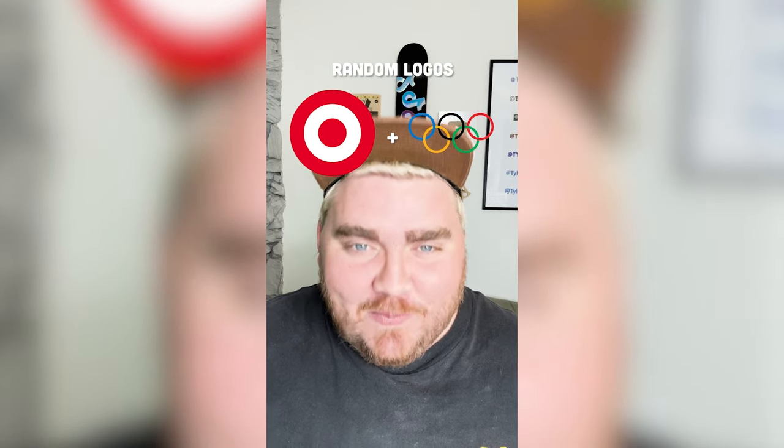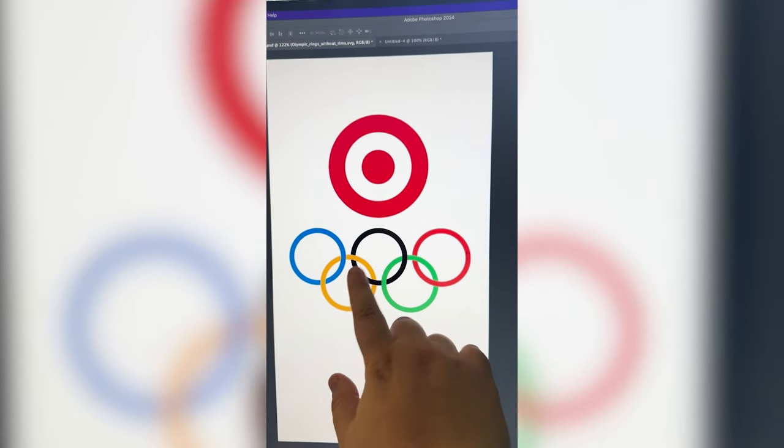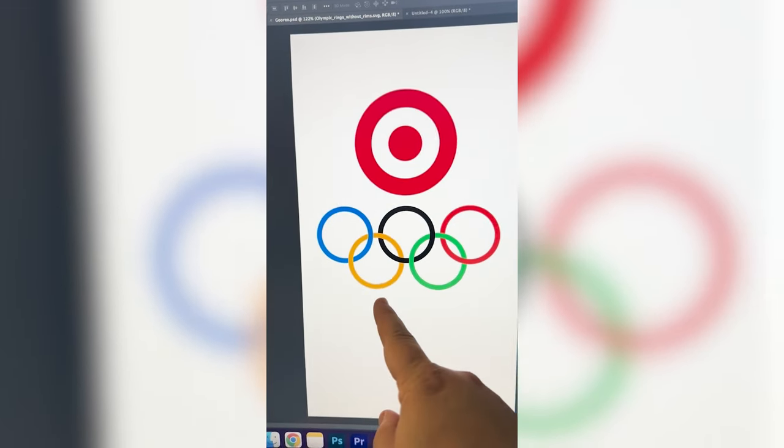I think I know what we have to do for this one. My thought is basically just to make each of these circles be the same size and have the dot in the middle like the Target logo, but make it all the colors of the Olympics logo.